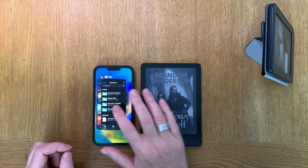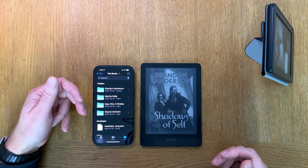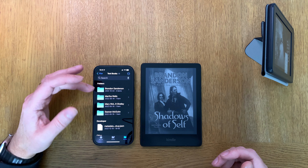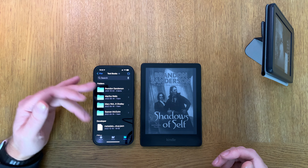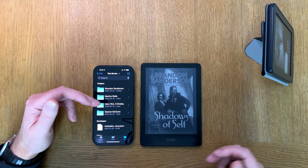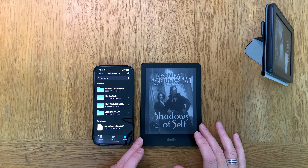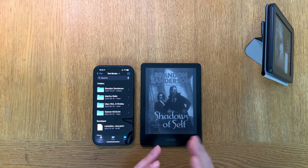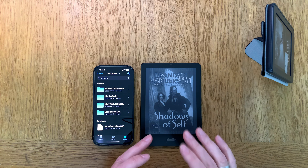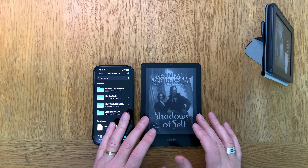We'll start with one excellent, simple way to do that: using the Files app on your iPhone. You can have books in the Files app, in iCloud, or in your downloads folder as EPUB files. Before I show you this, I should mention that the EPUB file gets converted when transferred to your Kindle device, but you don't need to worry about that.